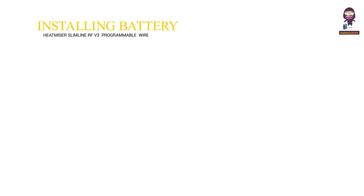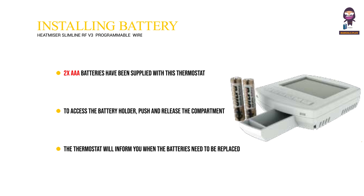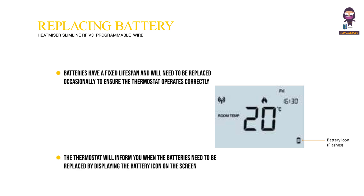Installing the batteries. 2x AAA batteries have been supplied with this thermostat. To access the battery holder, push and release the compartment door located on the bottom face of the thermostat. The thermostat will inform you when the batteries need to be replaced by displaying the battery icon on the screen. Batteries have a fixed lifespan and will need to be replaced occasionally to ensure the thermostat operates correctly.